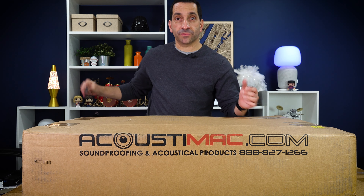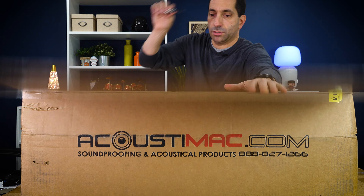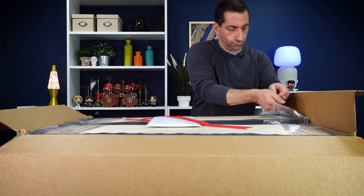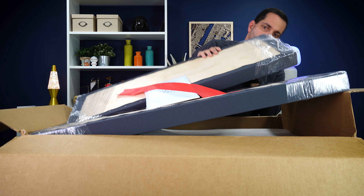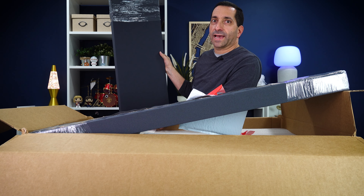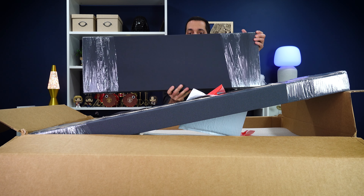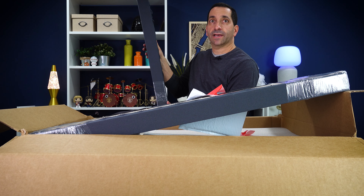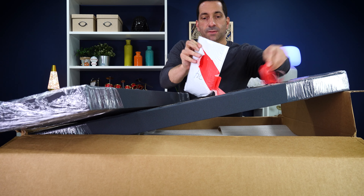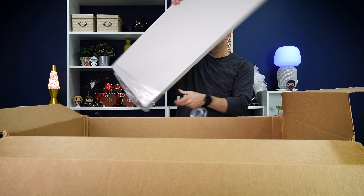I thought I would just open it in front of all of you, and then we'll put them up and see what they look like. For the back wall I got the charcoal and the khaki, and then navy for the sidewalls. These are the three-by-one-foot panels — two inches deep — and I got six of those. Looks like they send packaging hardware. Here's the other color — the stone color.